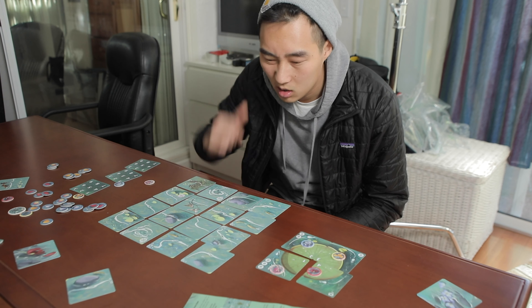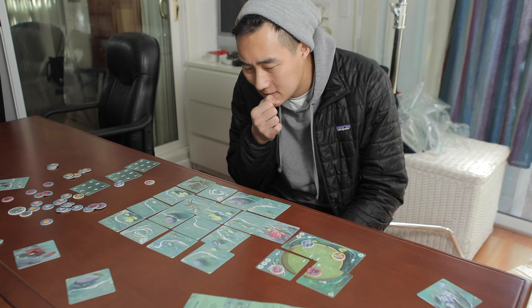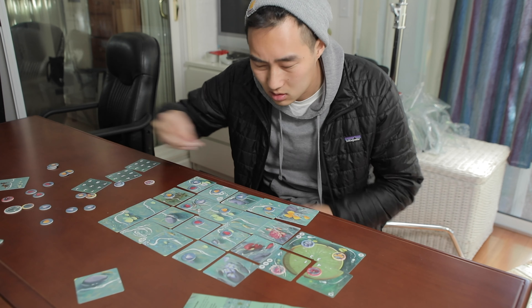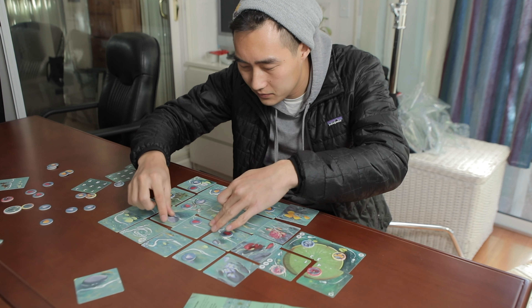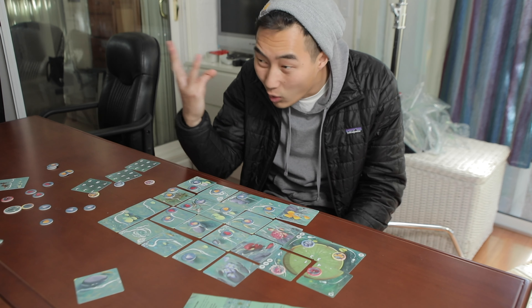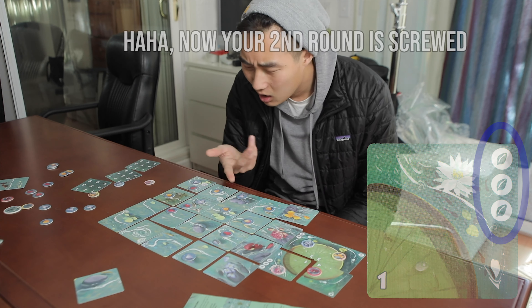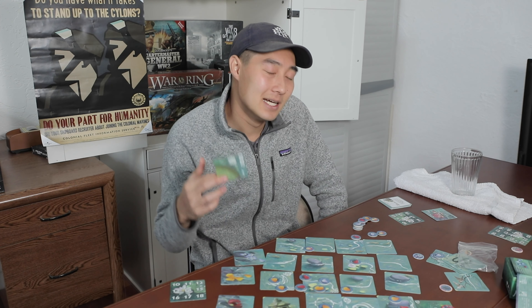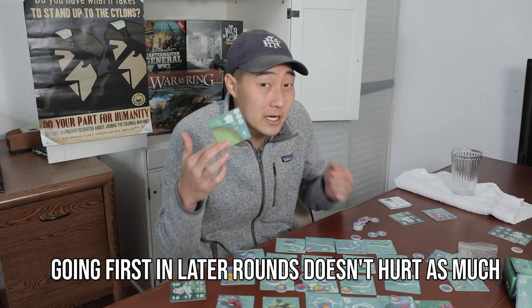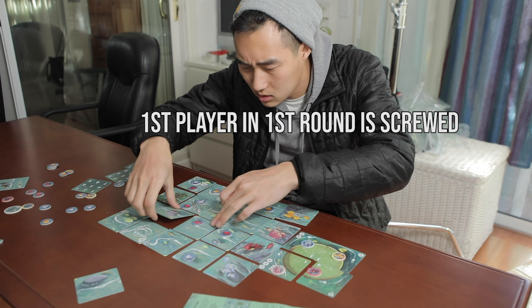Making this worse is that going first in the first round is generally disadvantageous, especially at three to four players. Going first means placing your flower base first but flowing last due to reverse player order during flowing. On the first round, everyone else takes their turns, puts down their petals, and you're likely to run into one of them — while on their turns they can't run into yours yet. Then you have to take out three of the four petals you just placed since you're the first player, leaving you with even less foundation than everyone else. They could have fixed this by making no one score points in the first round, or at least making the first player always take off only two petals instead of three.